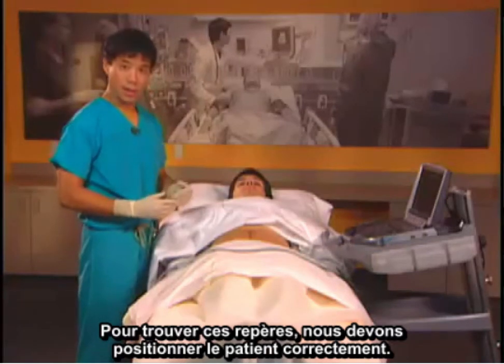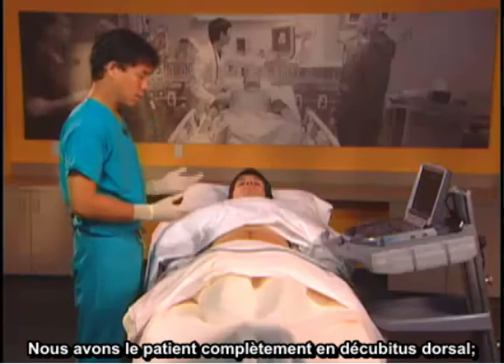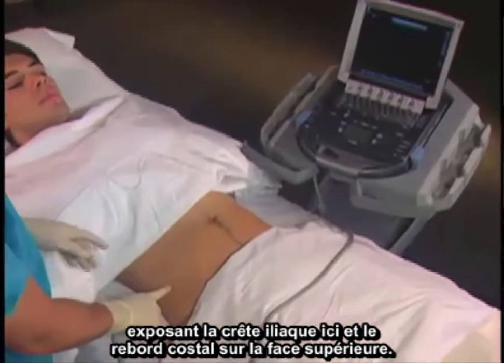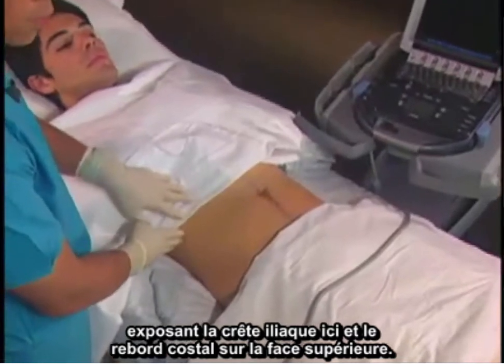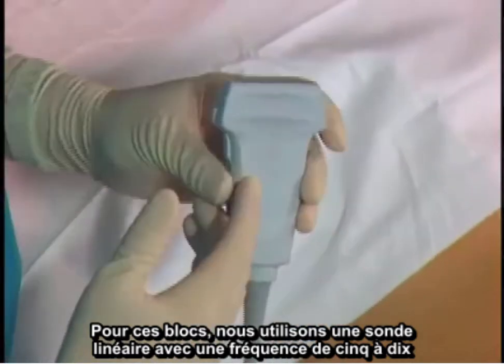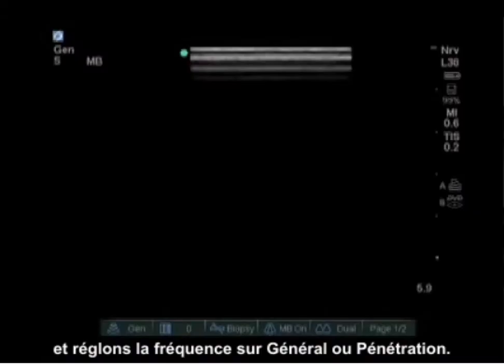In order to find these landmarks, we should position the patient properly. We have the patient completely supine, exposing the iliac crest and the costal margin superiorly. We use a linear probe for these blocks with a frequency of 5 to 10, set in the general or penetration mode.